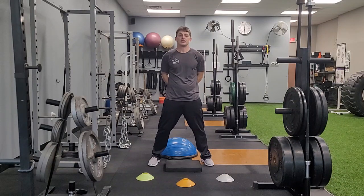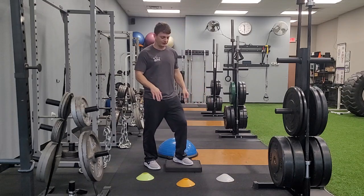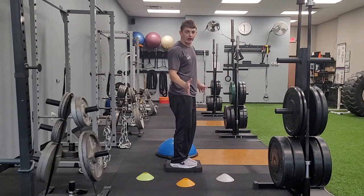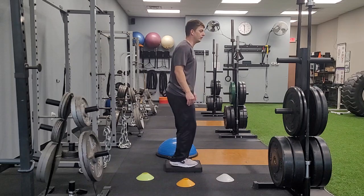One leg balance and reach. I have three cones on each side of my balance surface. One cone is up at a 45 degree angle in front to the right, one directly out laterally, and then one behind me at a 45 degree angle.